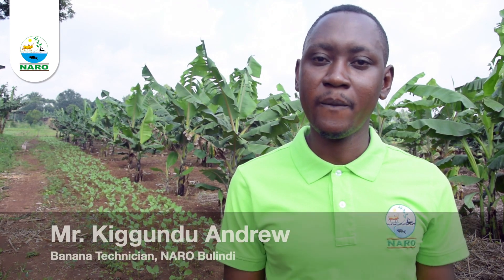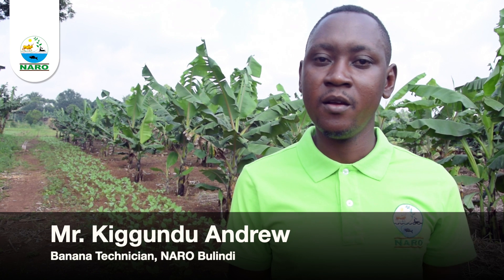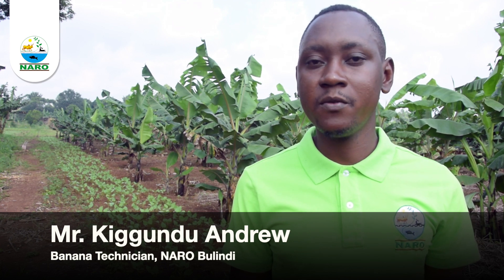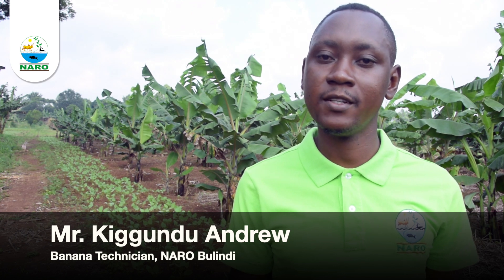Welcome to this video. Banana is among the most important food crops in Uganda and is being consumed by over 30 million people in the country. Its productivity is increasingly becoming low, and this is mainly attributed to low soil fertility.